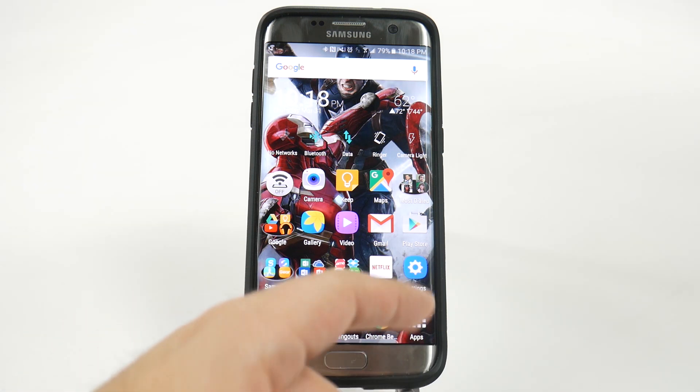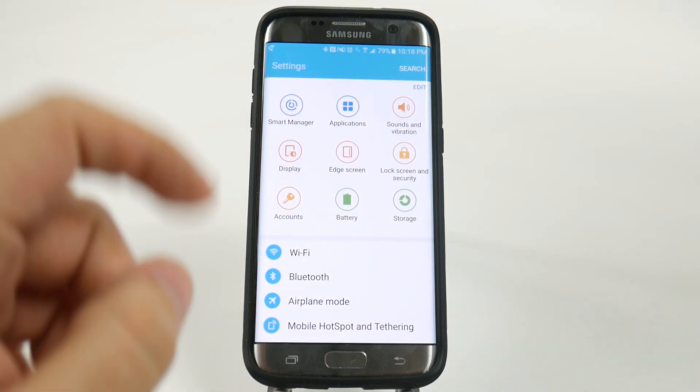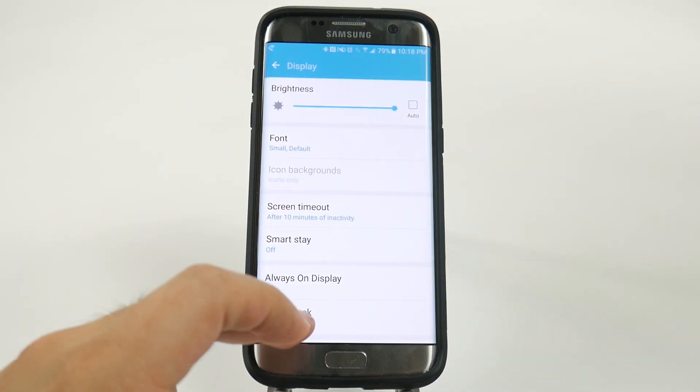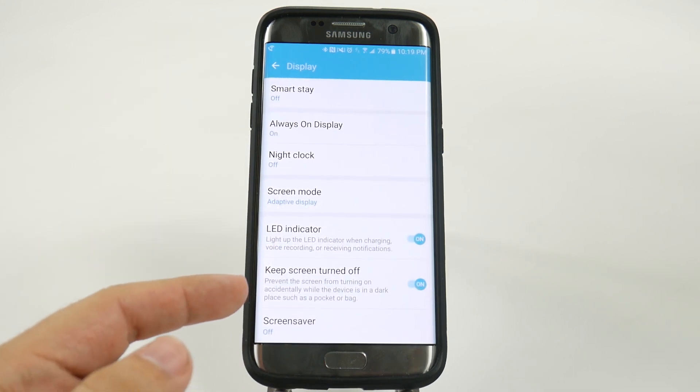That is done by going to Settings, and then going to Display. When we go to Display, we move up and we turn this on: Keep Screen Turned Off.